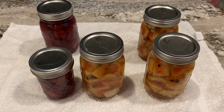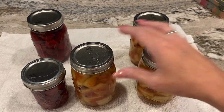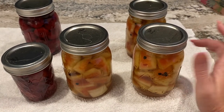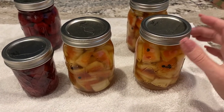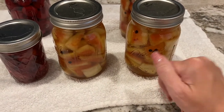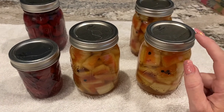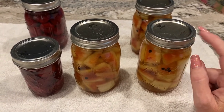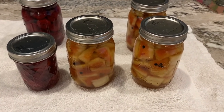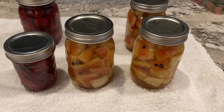Good morning. It is the next morning and all the jars have sealed. I just have to take off the rims, wipe them down and date them. The watermelon made three jars of pickled watermelon rind — I think they look beautiful. Those black seeds you see are peppercorns. I am going to open a jar in seven days and do a taste test in this video to see if we like them, because if we do, I'll keep saving our watermelon rind.